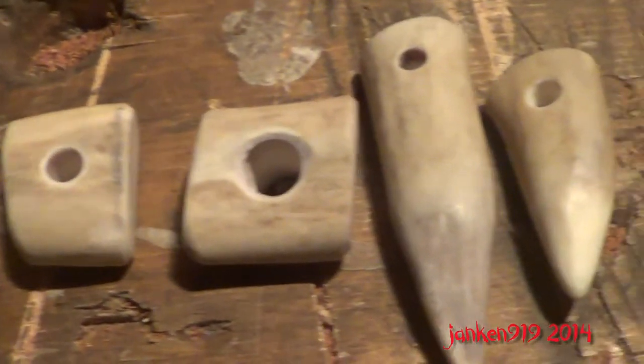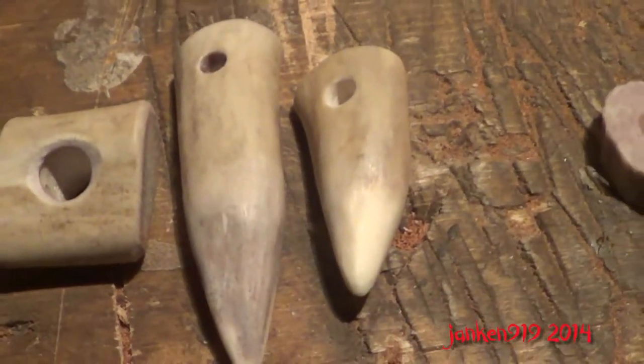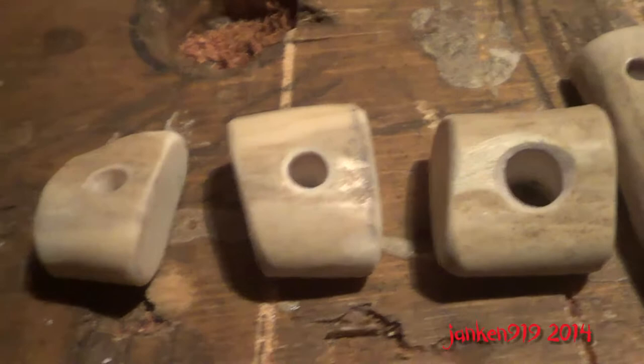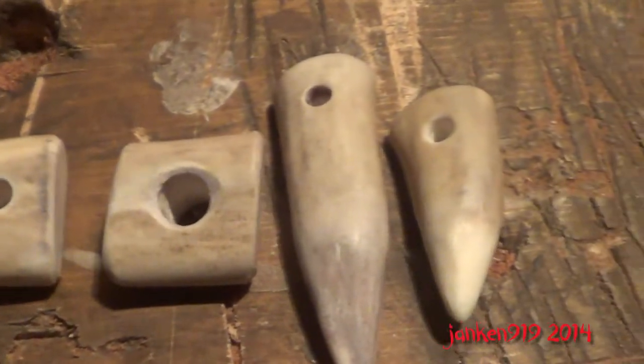I made these — they're just pull tabs for zippers or drawstrings. You could easily make that into a necklace or something like that.